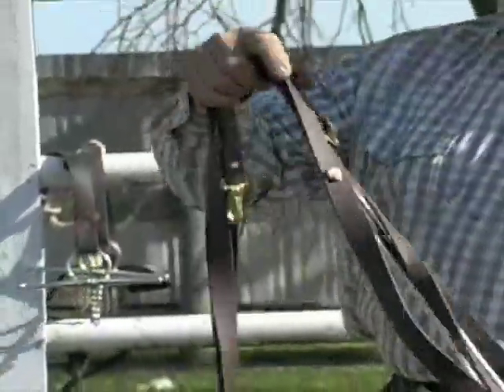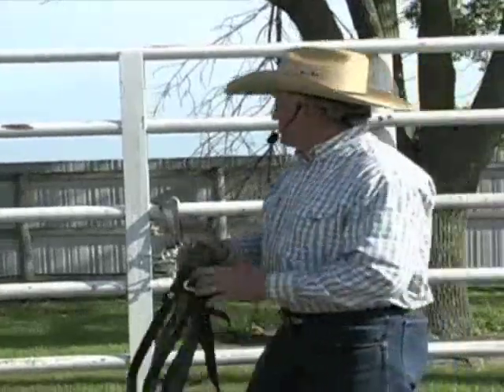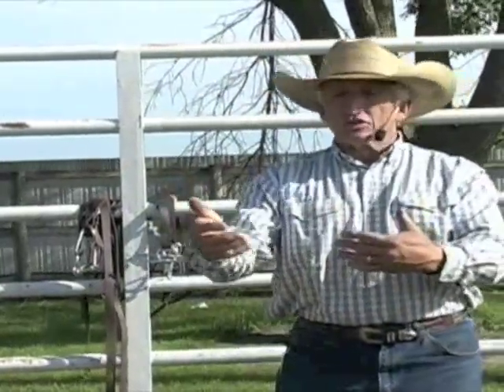As your mule progresses and you're getting a good backup, a good turn to the right, a good turn to the left, and a really good whoa, it's time to start getting into a more finished bit. When I say a good whoa or a good turn, I don't mean having to pull him. As a teamster, you'll see on the movies these guys slap the lines on a driving animal and say 'get up' — but a teamster is not going to slap lines on a mule's rump. A teamster is going to speak to his mules and basically just use their hands.